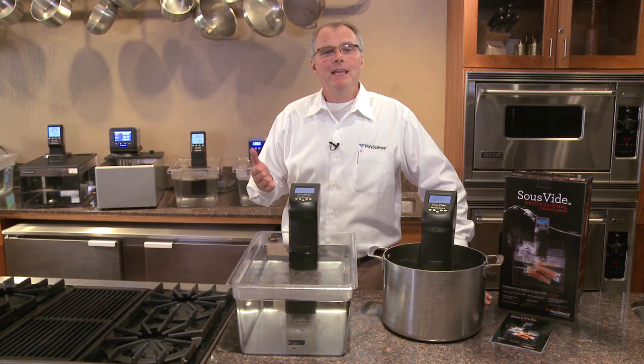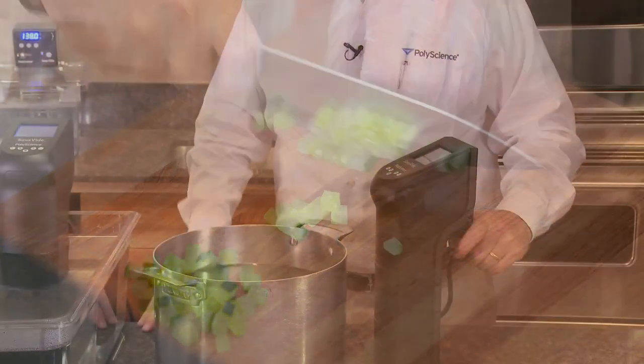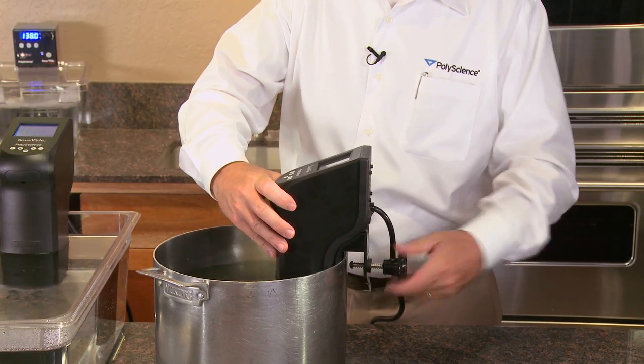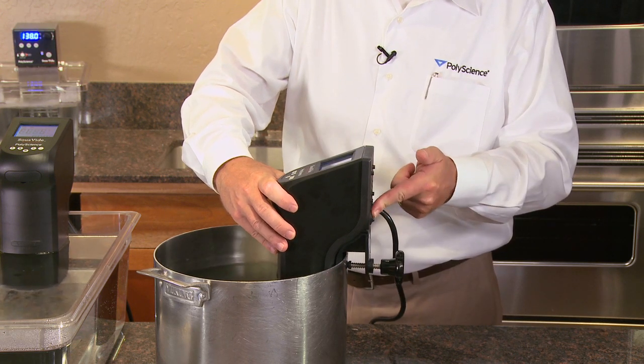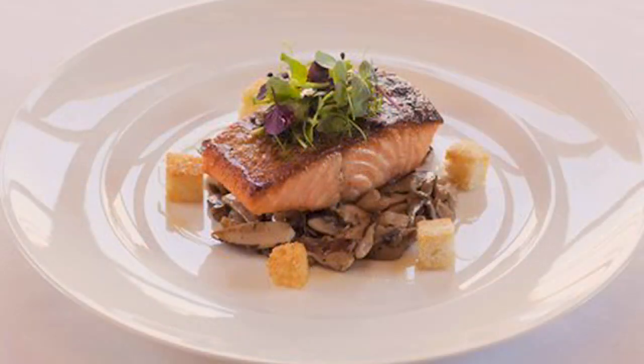Side dishes can be held at serving temperature without the risk of drying out, overcooking, or burning. The easy-to-store immersion circulator simply clamps to a pot or tank up to 20 liters or 15.28 gallons, transforming it into a precisely controlled bath capable of preparing a meal for up to 12 people.